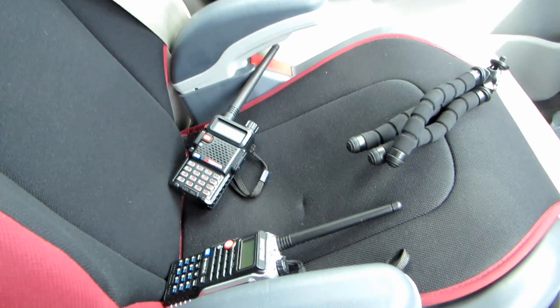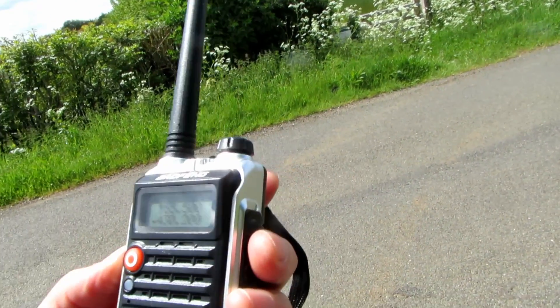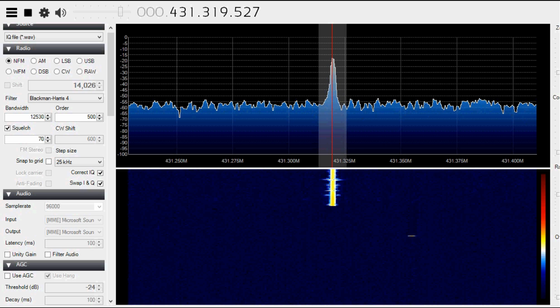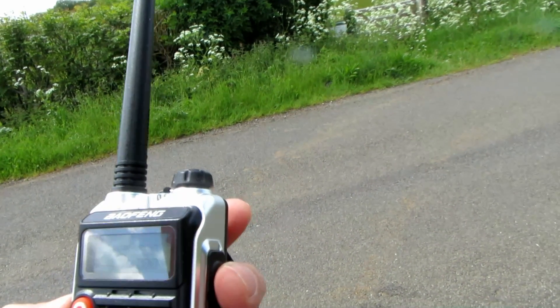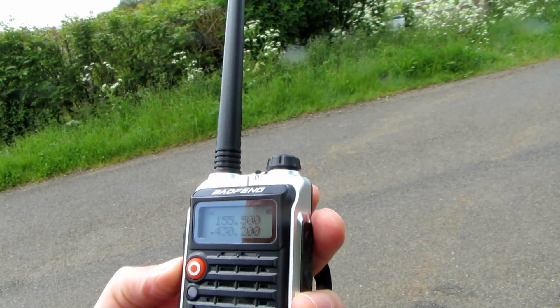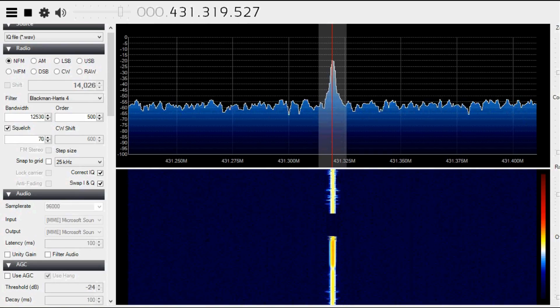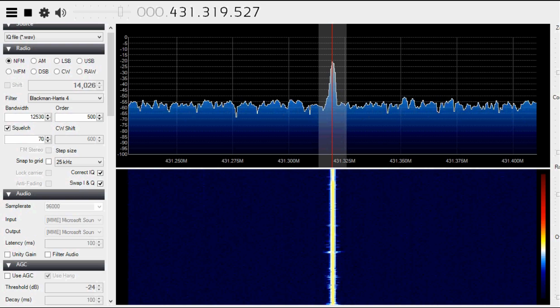It can be a little bit noisy when cars pass, so you'll have to excuse that. We've got the radios on the chair and we'll give them a go and see how they get picked up on the SDR back at home. This is G7 LNK, Golf 7 Lima November Kilo, with the Bafang UVB2 Plus at location B, approximately 6 miles, UHF.